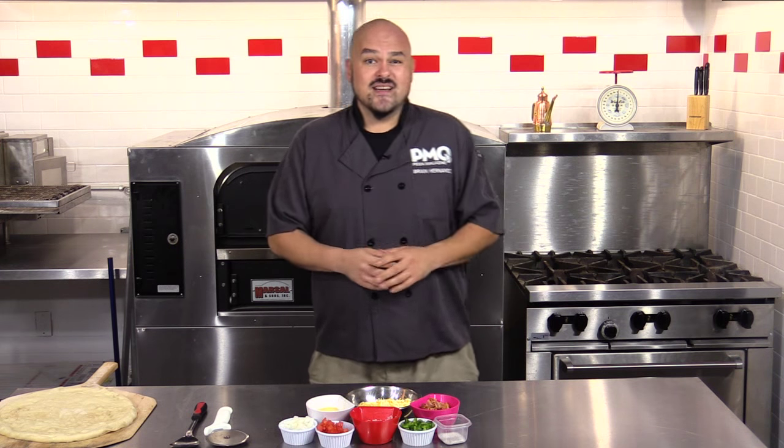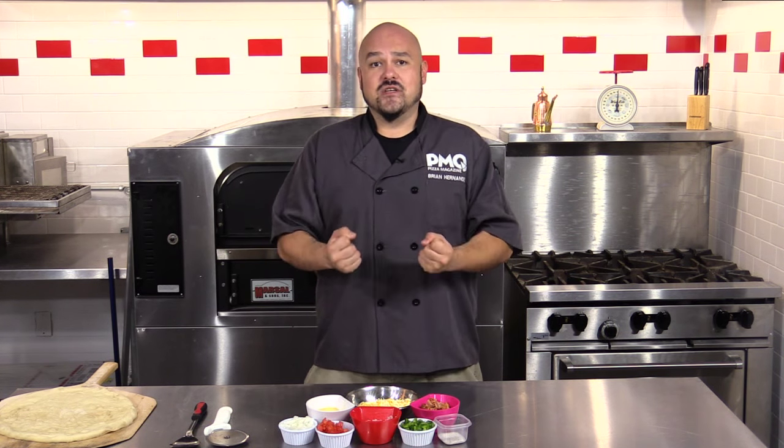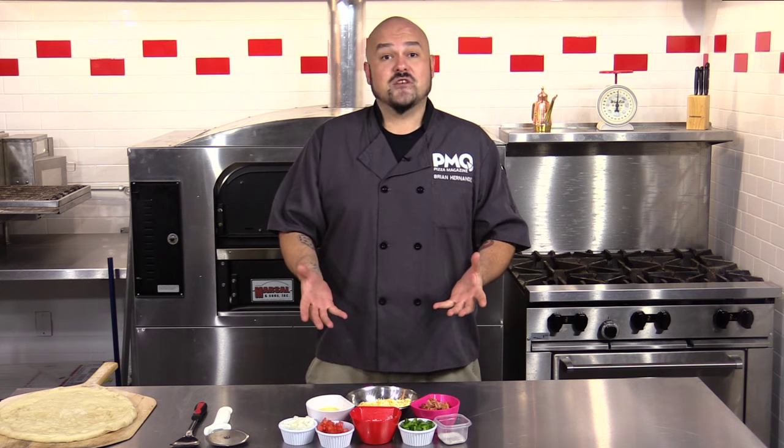Hello and welcome to PMQ's Pizza Kitchen. I'm your host Brian Hernandez and today I'm going to show you one of my new favorite pies, the Amelada goodness, or more simply put, the breakfast pie.